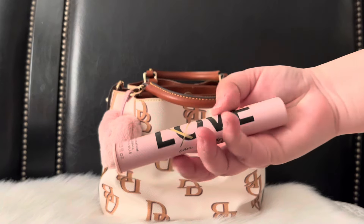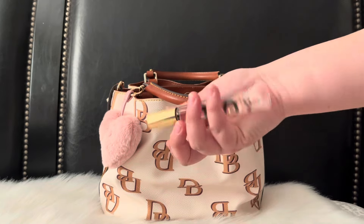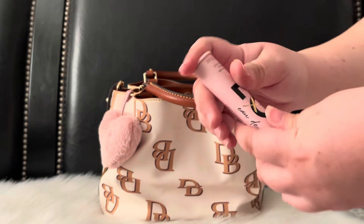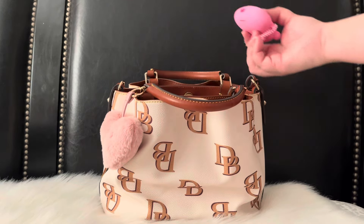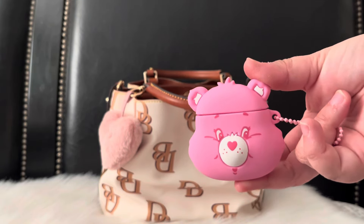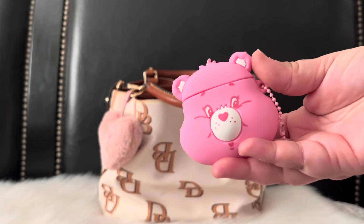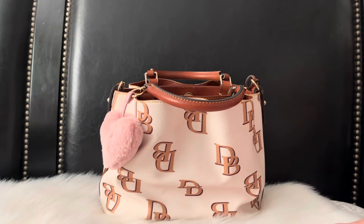I also have my Victoria's Secret Love roll-on perfume — I really love the scent, so I'm carrying that with me. Since I'm going to some doctor's appointments, I'm also carrying my AirPods in this really cute Care Bears case I got from Shein. They came out with a Care Bears collection, I think last year or two years ago.